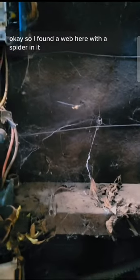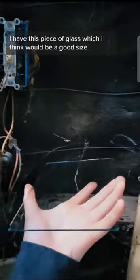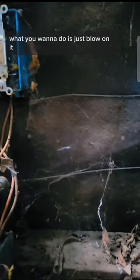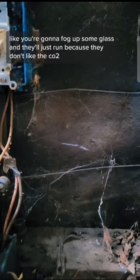I found a web here with a spider in it, and I'm gonna get the spider out and try and get it. I have this piece of glass, which I think would be a good size. What you want to do is just blow on it like you were gonna fog up some glass, and they'll just run because they don't like the CO2.